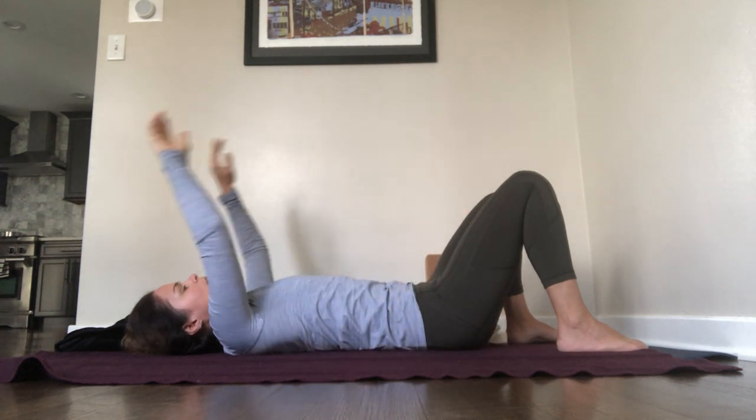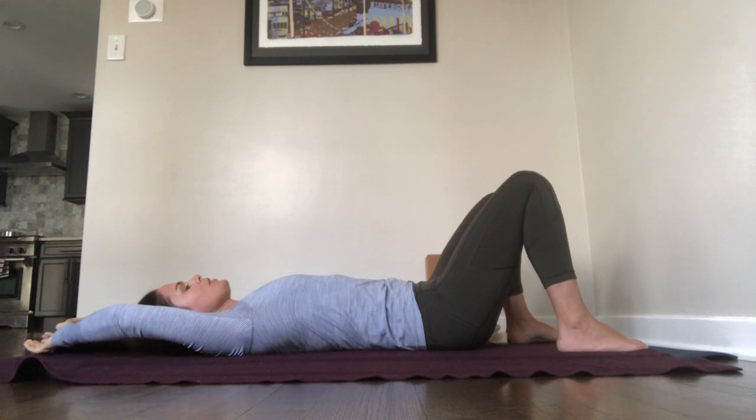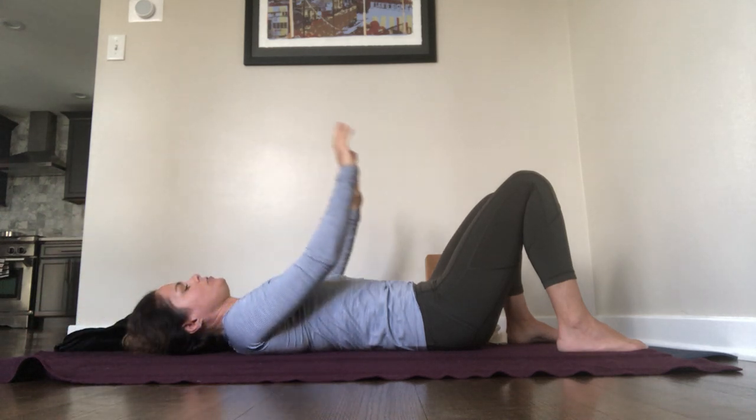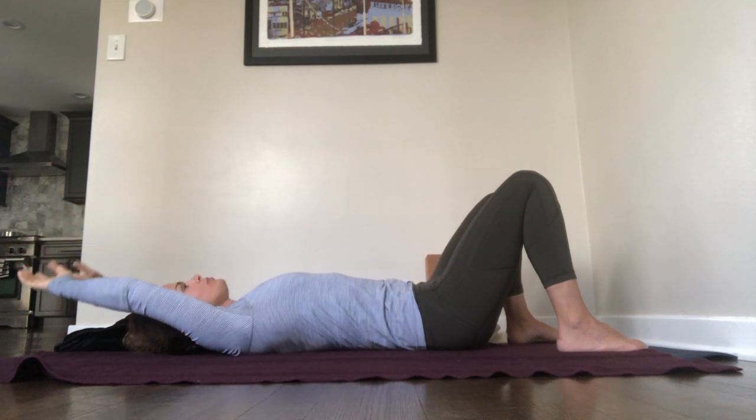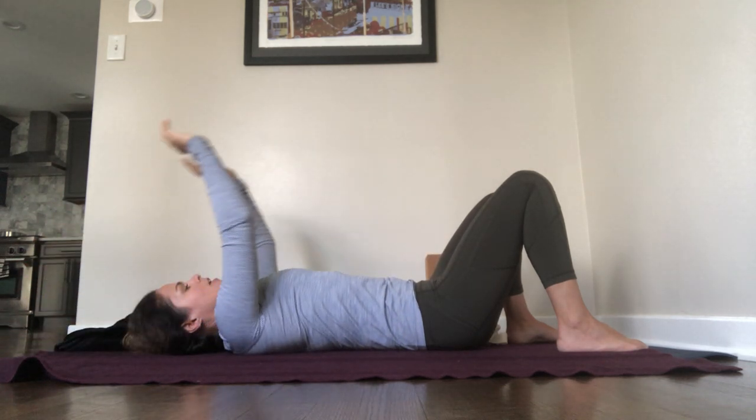Breathe in — it's okay to bend your elbows — and breathe out. Last one, breathe in, and breathe out.